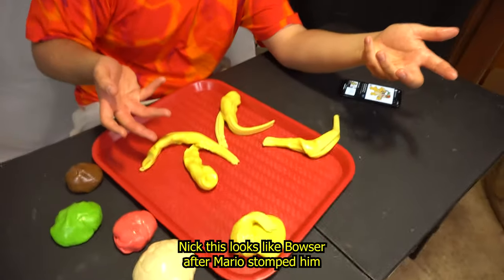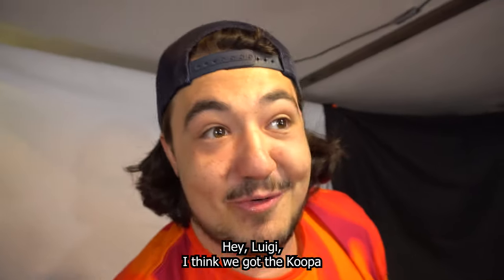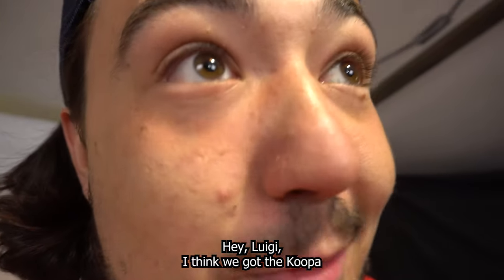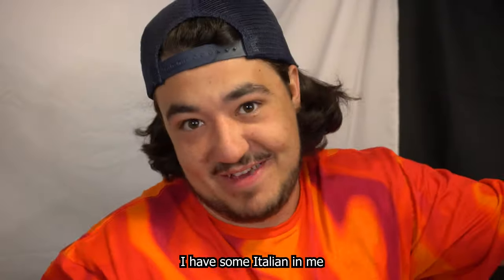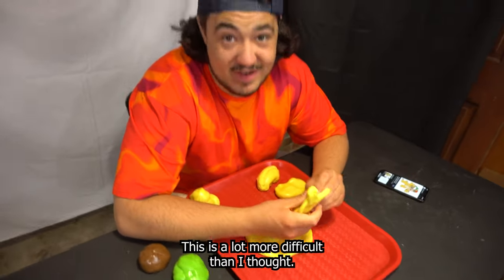This is Bowser — well, this will look like Bowser after Mario stomped him. I think we got the Koopa. I have some Italian in me right now. I'm just trying to get the shape of a hand down. This is a lot more difficult than I thought.